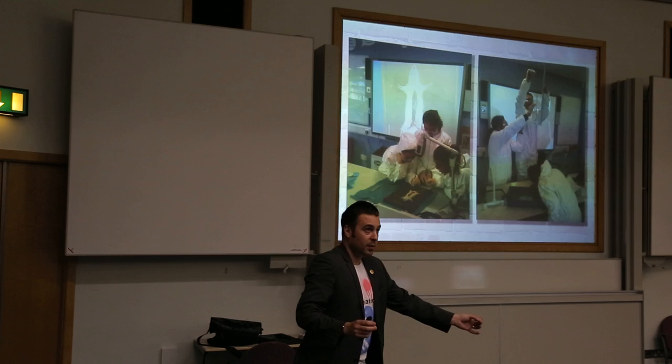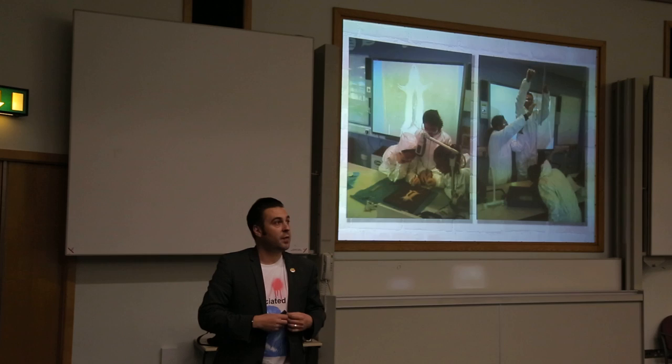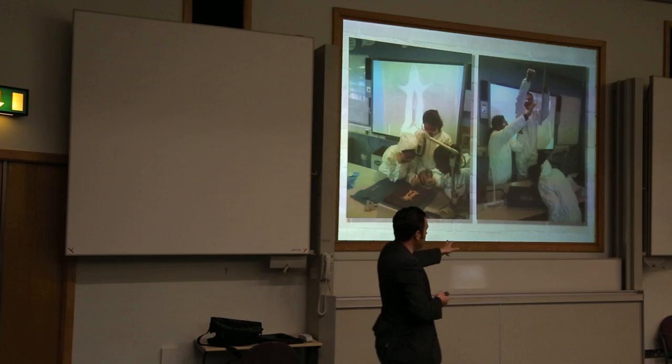Then they measured my height and tried to estimate the length of my small intestine. And then they started to think about whether the human digestive system is the same as the rat's system. So it's all this stuff they can do.